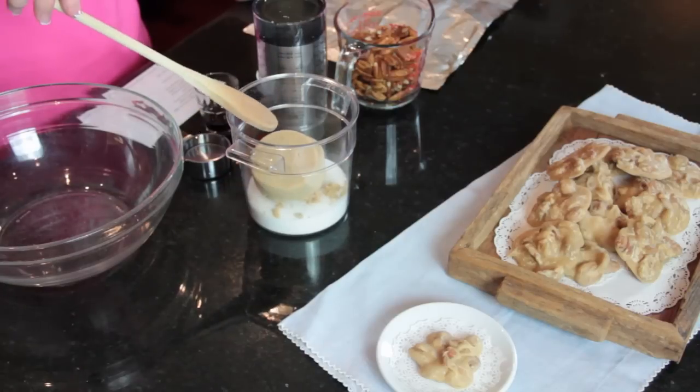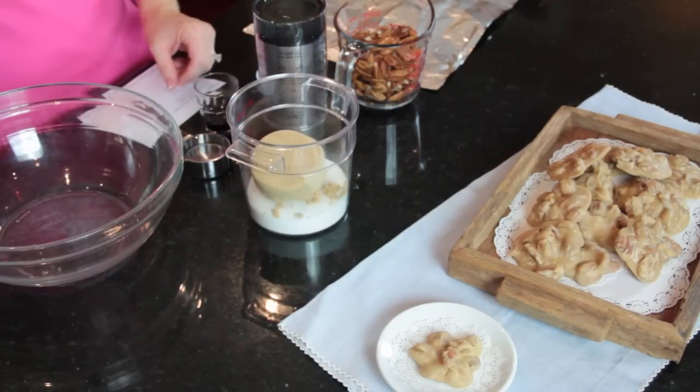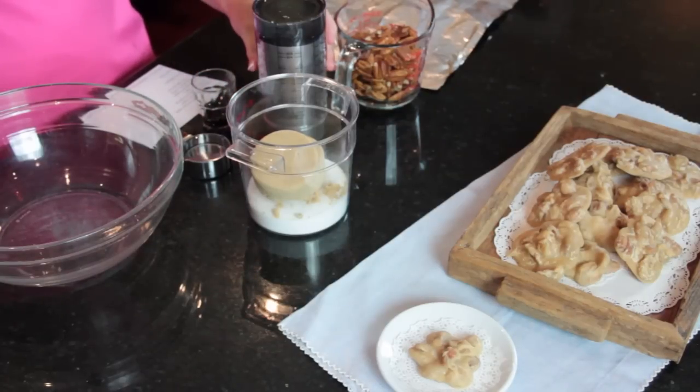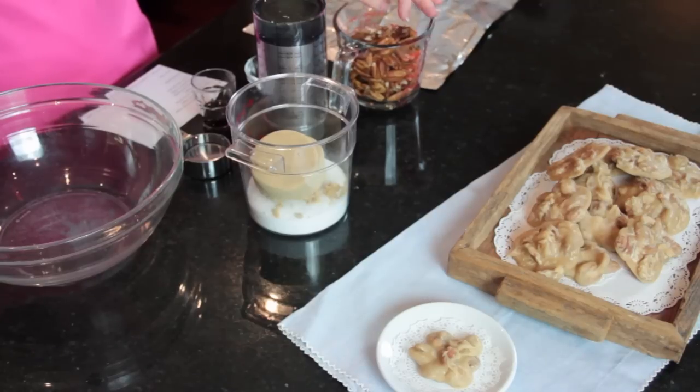In this recipe, we have one cup of regular sugar, one cup of light brown sugar packed, 1¼ cup of water, 1 teaspoon of vanilla, 1⅓ cup of light corn syrup, 1 tablespoon of butter, and 1½ cups of pecans. I like to use whole pecans if I can get them.